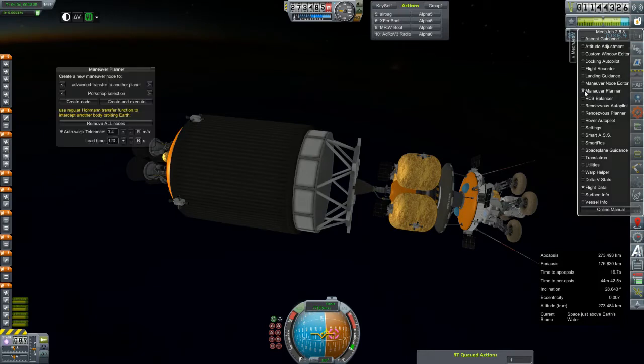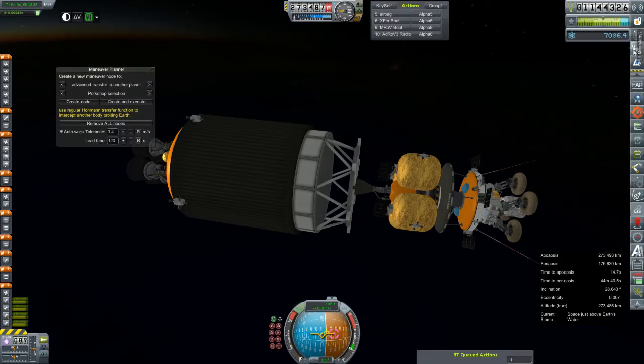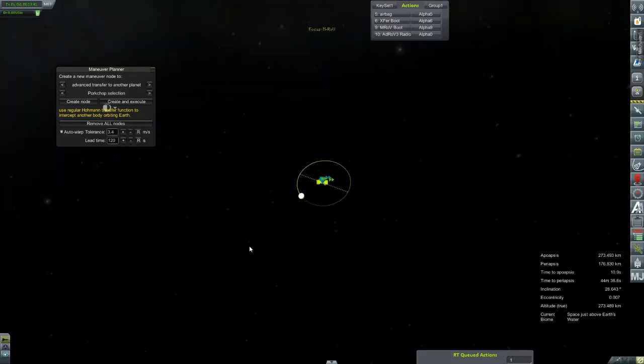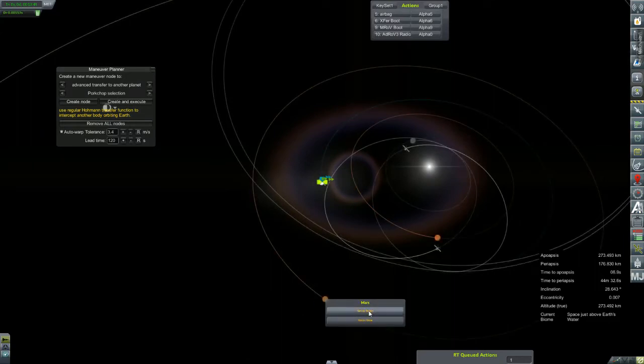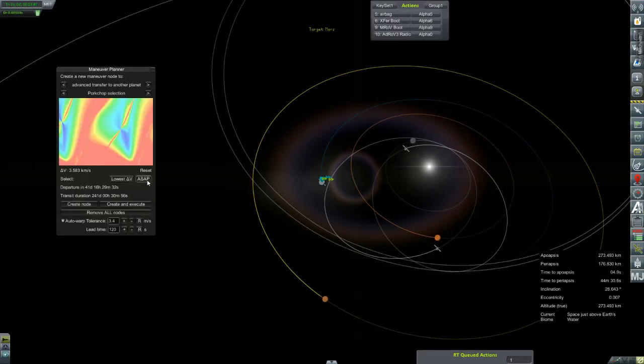Maneuver planner — that's what I'm looking for. Nope, that's Venus. That's Mars. Set as target. 3.95. What's our lowest delta-V? 3.5 — and that's in 41 days. Too bad we don't have 41 days.